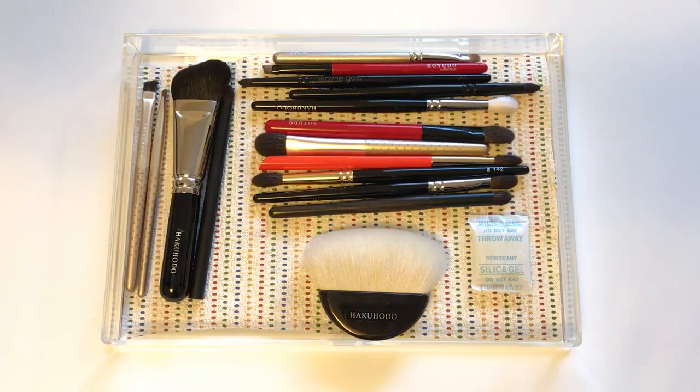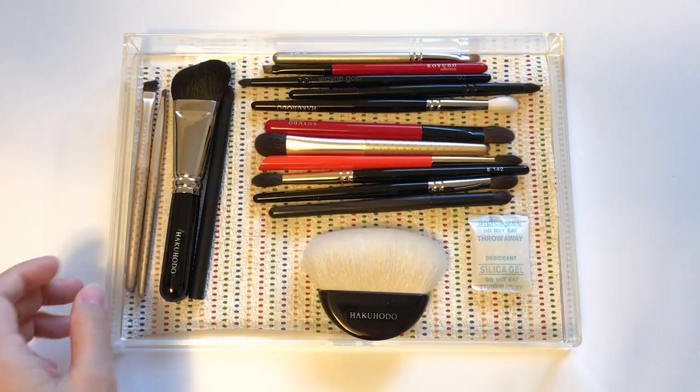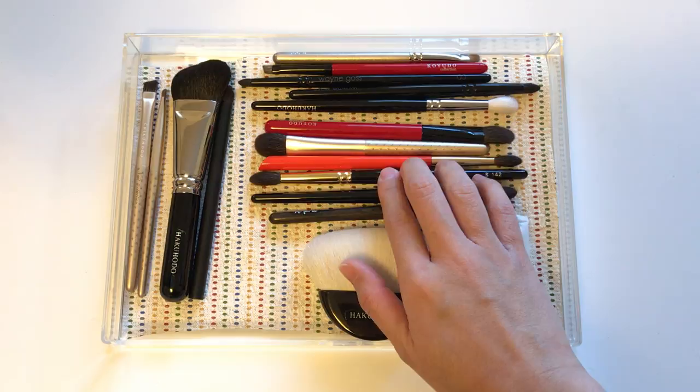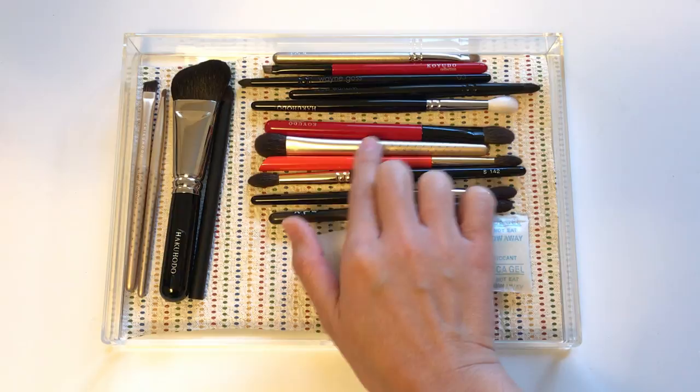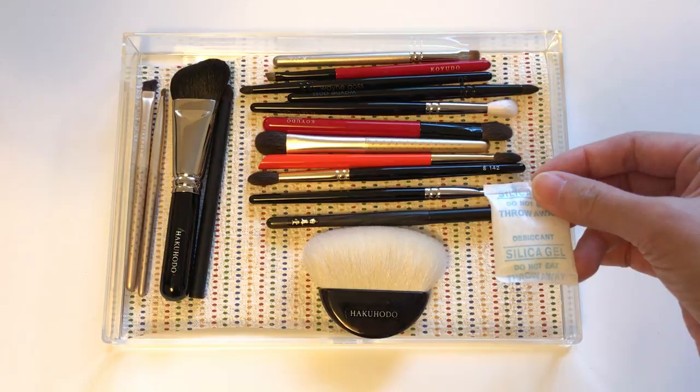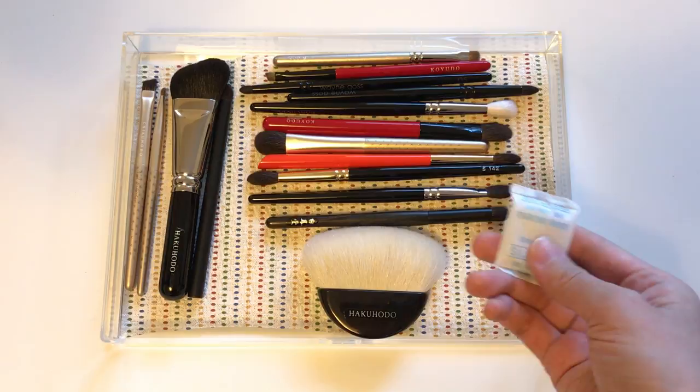Not only the brushes I use frequently, but the ones I'm not using often, and how to keep them away from ants and other insects. This right here is a Muji drawer — I took one of the drawers out of the five-drawer unit I bought from Muji for about twenty-something dollars. The drawers slide out very nicely and the quality is excellent. I store brushes I don't use daily facing in opposite directions — bristles alternating left and right — so they don't touch each other. I also include a silica gel packet to keep bugs away.